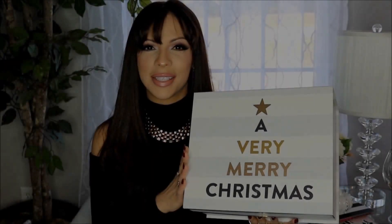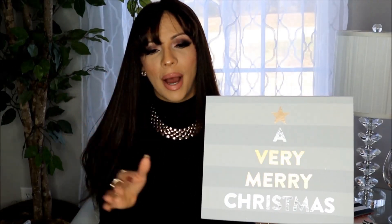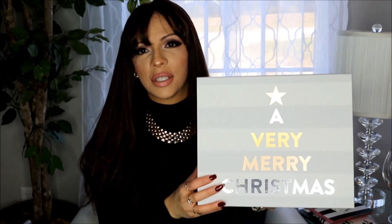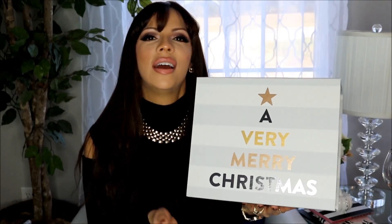This decorative box I got from Home Goods for $5.99. It's a light gray and white striped box that says 'A Very Merry Christmas' and has a velcro opening. I bought it for decor — I want to put it on top of my buffet table with some ornaments — but when the time comes I'll use it as a gift box. I thought it was a really cute idea to use it as part of your decor and then stuff a gift in it and give it to someone.